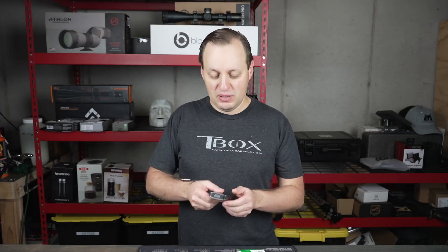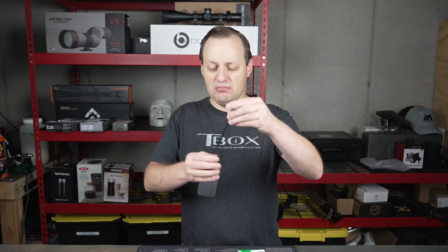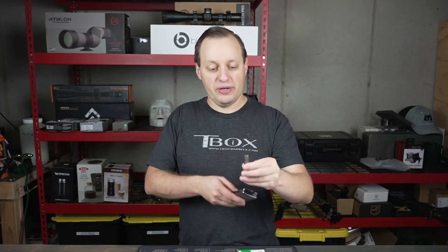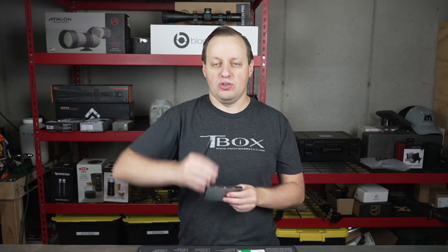Overall, it's made pretty nicely. You have an aluminum housing, a rubber-coated cable that's long enough that you can actually bend it if your ports are around the back, and you have aluminum housing on the tip, which is gold-plated.